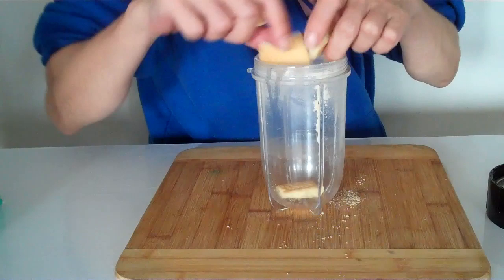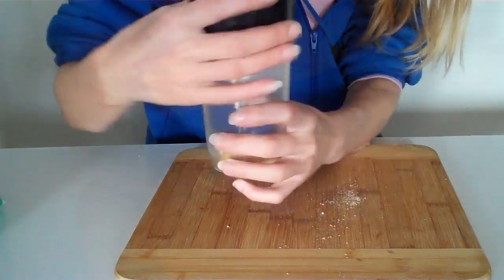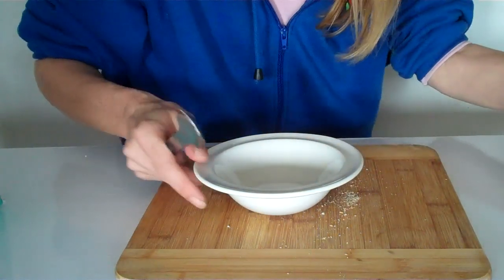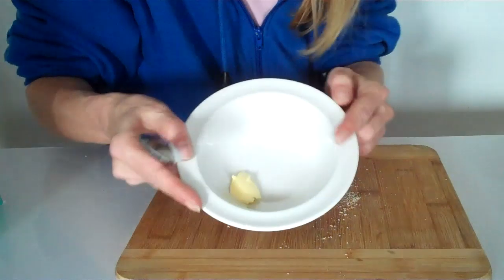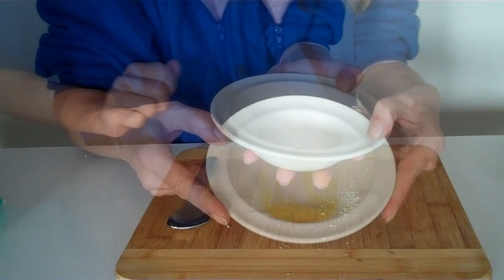We put our biscuit into a blender and blend it up. Once the crumbs look good, get a little bit of butter, put it into a bowl, and then put it in the microwave for 20 seconds.